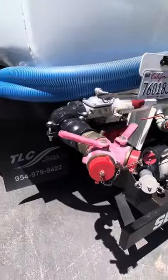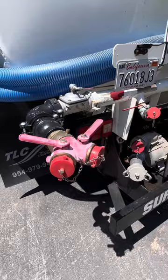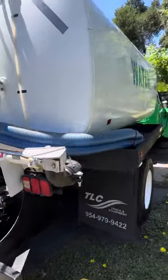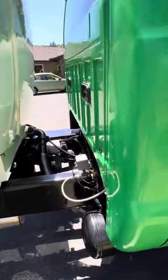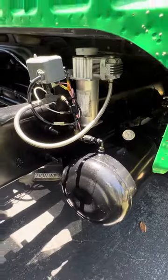On this side, the spraying nozzle was converted to the inch-and-a-half ports, but that can easily be converted back to a sprayer should you decide. This unit is PTO-driven, so obviously it's a pump and roll. Here's your PTO down there.